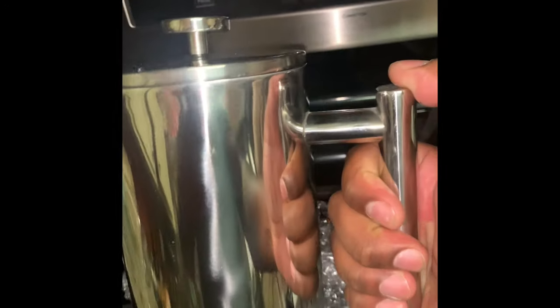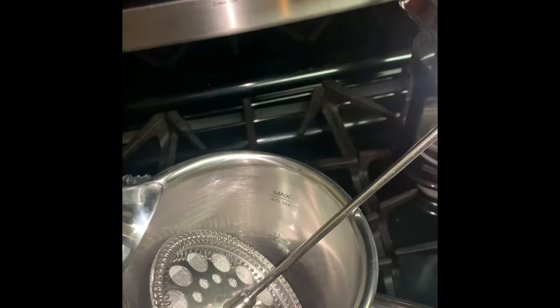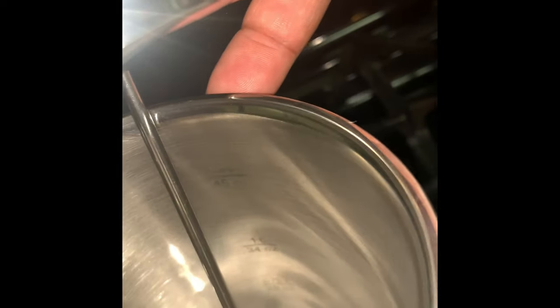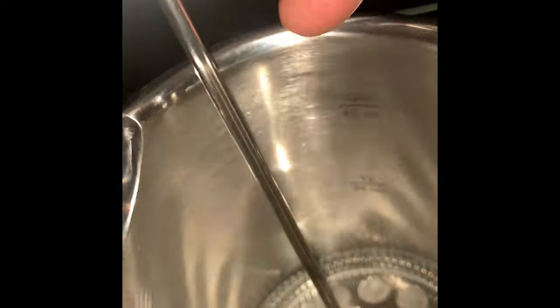It actually wasn't that much more than another 32 ounce one. They package it great — it came with styrofoam in the box and bubble wrap around it. It has a full metal look, a silvery type look which I think is really nice. It has the press here in the lid. They show you how much liquid you're putting in there: 45 ounce, 34 ounce, 25 ounce, 17 ounces.